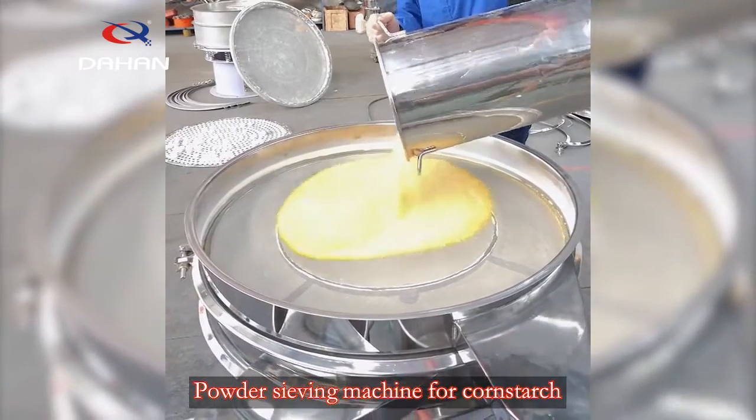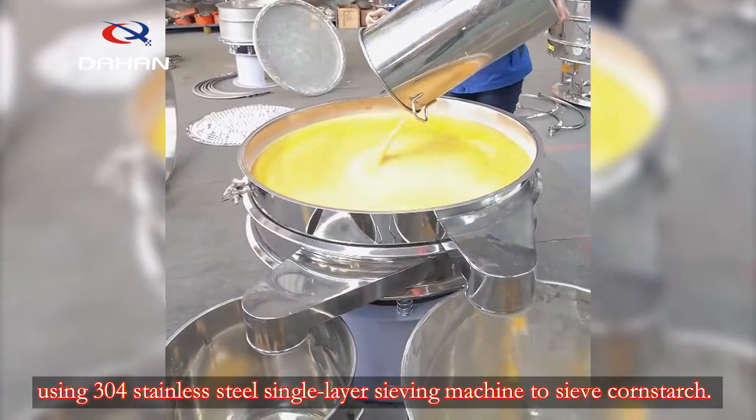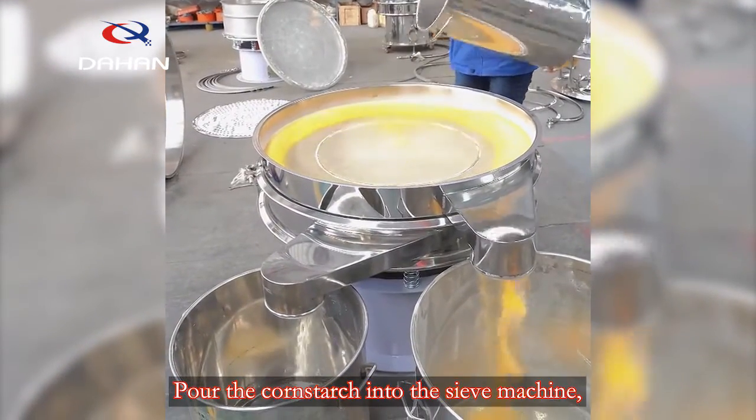Powder sieving machine for cornstarch, using a 300 stainless steel single layer sieving machine to sieve cornstarch. Pour the cornstarch into the sieve machine.